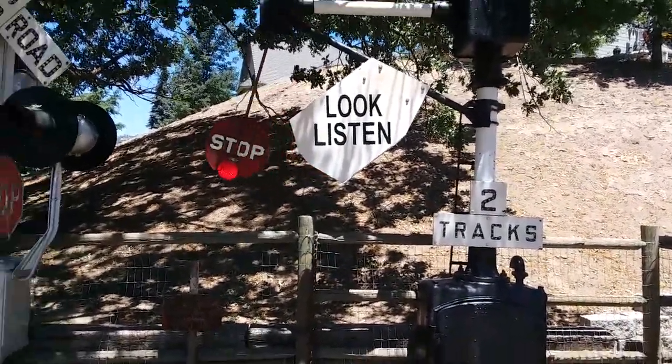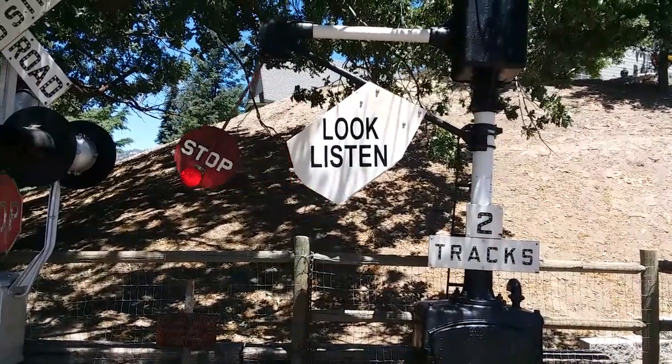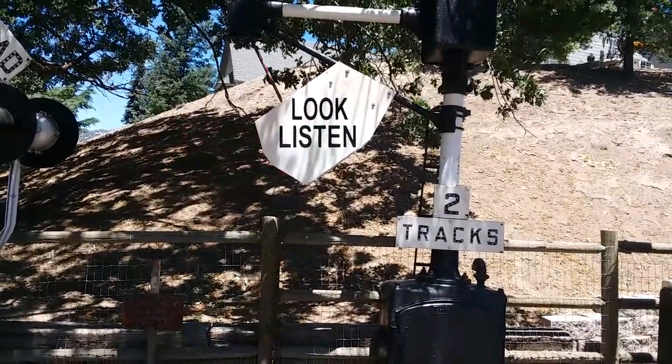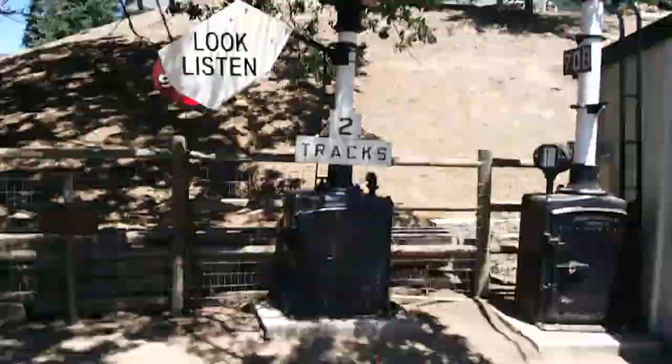If you don't want the bell on, you can just run the wig-wag. They're on separate controls here.